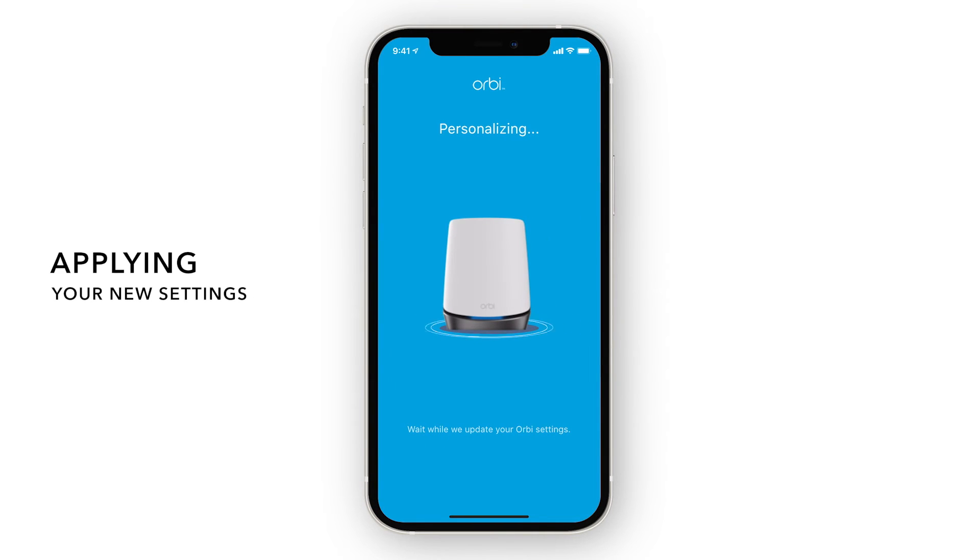Great! Your new settings are now being applied. If you change the Wi-Fi name and password from the default settings, give your router a minute to reboot and apply these settings. You will need to connect to the new Wi-Fi network with those settings to complete the setup.